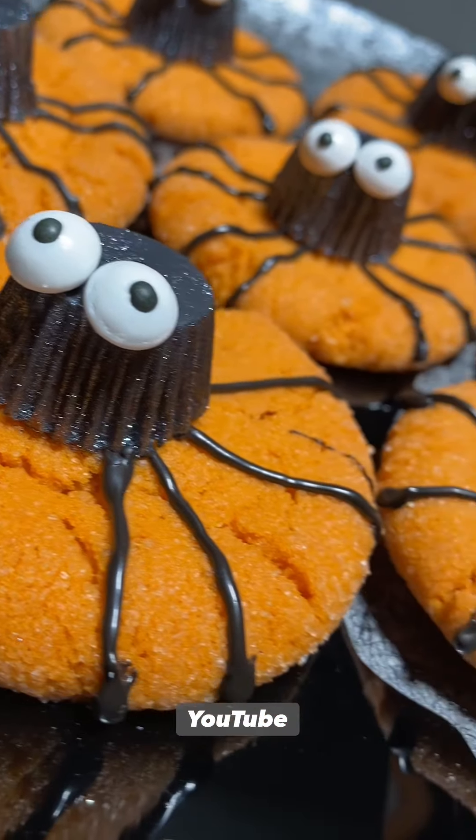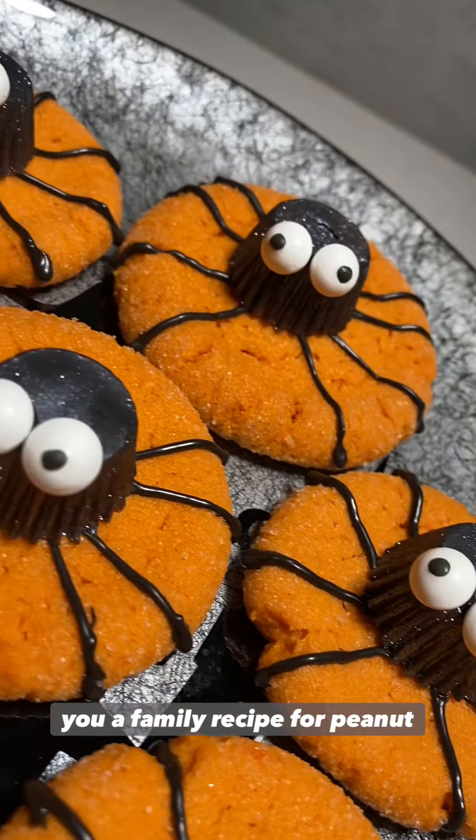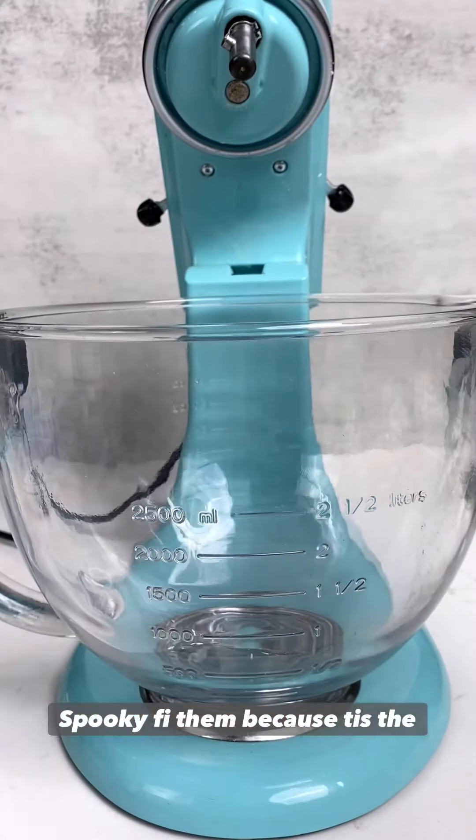Howdy and welcome back to Ed's YouTube channel. Today I'm going to share with you a family recipe for peanut butter cookies and we are obviously going to spookify them because tis the season.